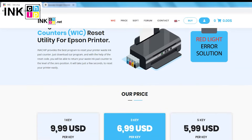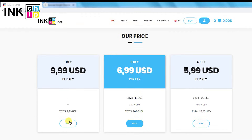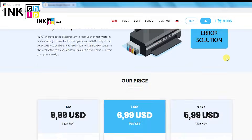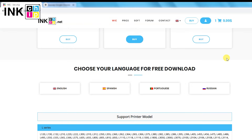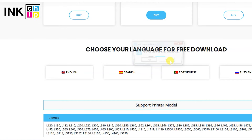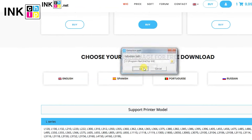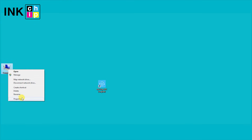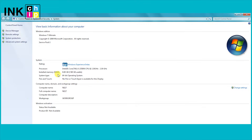You need to buy a reset key on inkchip.net. Then choose your language and download the software. Install the Ink Chip Adjustment Program on your computer. Please note the utility supports the 64-bit Windows operating system only.